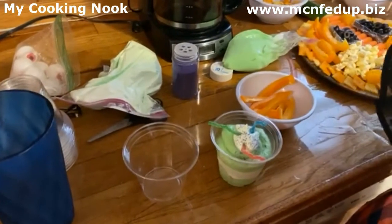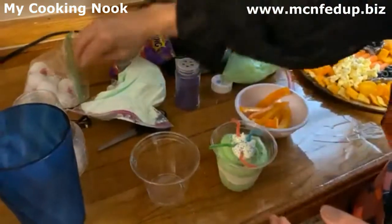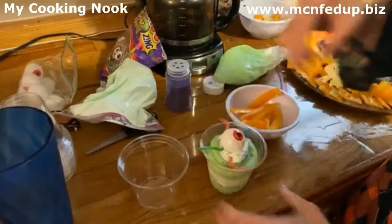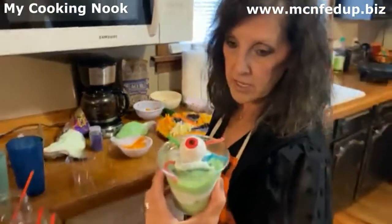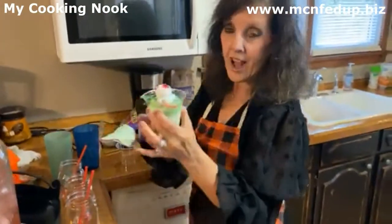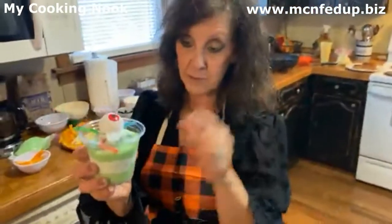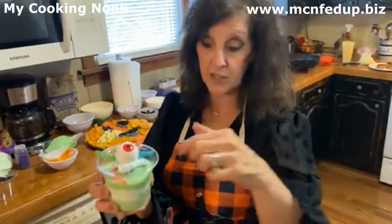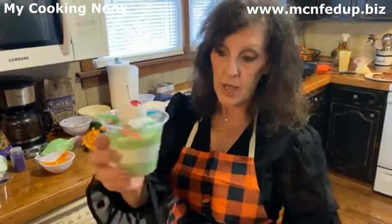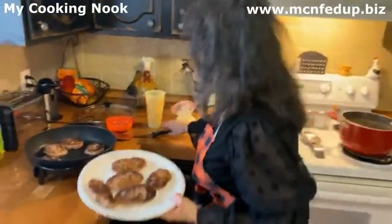It doesn't have to look pretty — it's a spooky dessert. Right in the middle — and there you've got a great little treat. Mom, what do you think? Is that the cutest thing? Not only would adults love this, but kids especially — the first thing they're going to do is eat those gummy worms, right? But there's your dessert and how easy is that? Just don't let them eat the eyeball — those are plastic. Don't let them eat the eyeball!